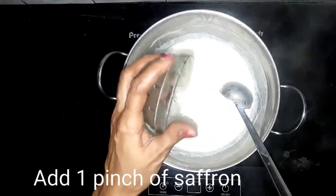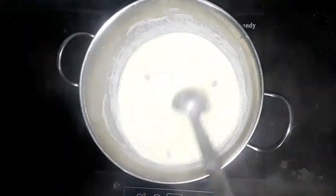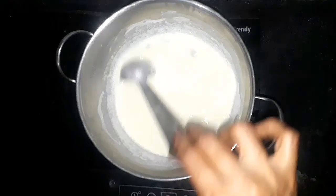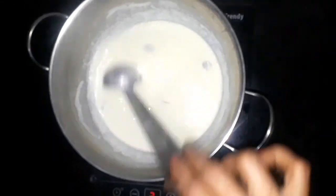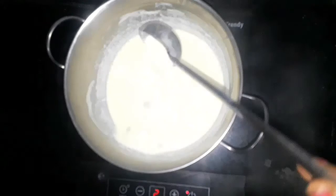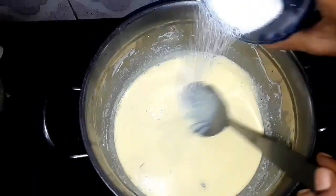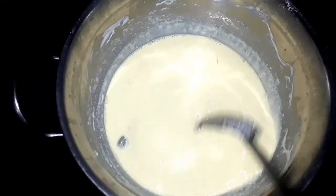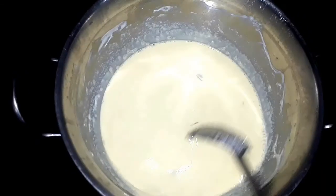Next I am going to make rabdi for Rasmalai. Here I have half a liter of milk — boil it and add one pinch of saffron and crushed cardamom. Keep stirring every few minutes to prevent burning. Then I am going to add 200 grams of sugar and mix it well.